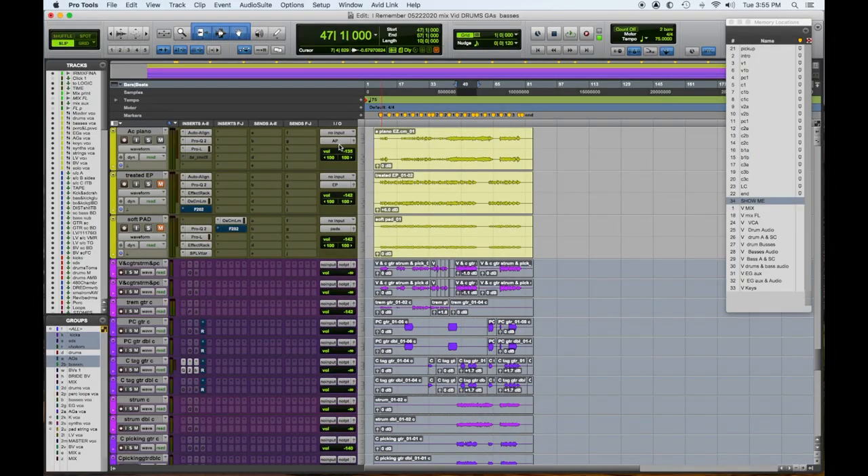So we left off last time having completed importing all our session data, moving everything around to its appropriate place, cleaning up a bit, and then working on our drums, percussion and loops, acoustic guitars, and bass. So let's take a look at keyboards. Here in yellow are my keyboards — I've assigned them to their appropriate sub-master outputs: AP for acoustic piano, EP for electric piano, and pads for the soft pad patch. We're going to take a listen in the chorus — we have some processing here, so we're going to double check on that.